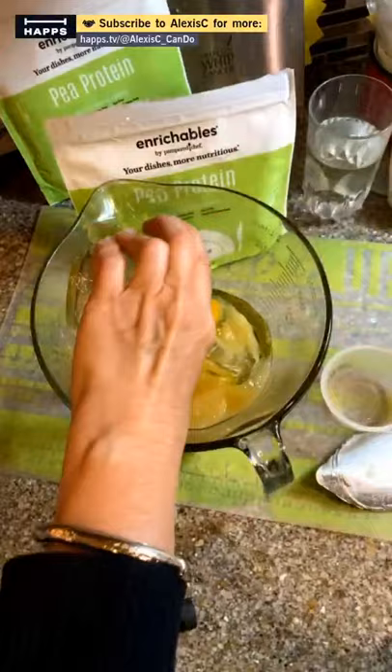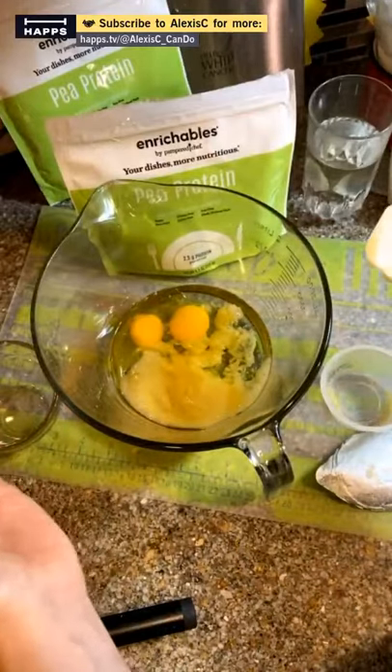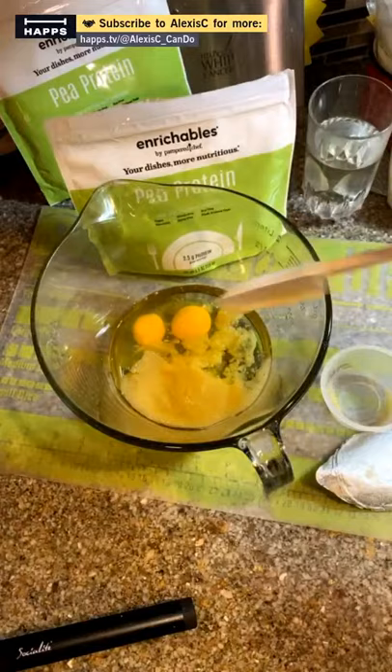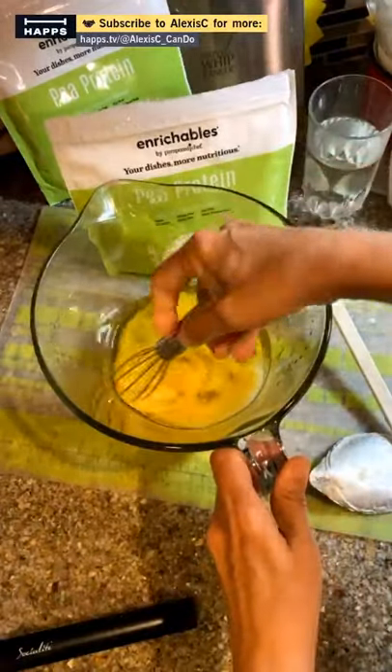And we have oil — half a cup of oil. I already measured it out. I use a one-cup prep bowl because I like to clean oil off glass rather than a regular bowl. Let's mix this up.